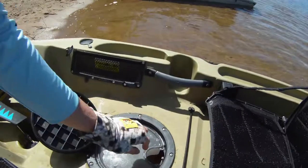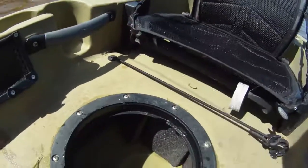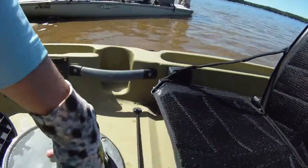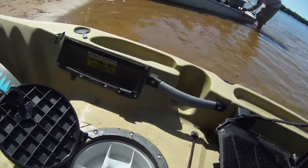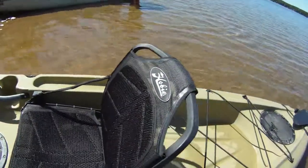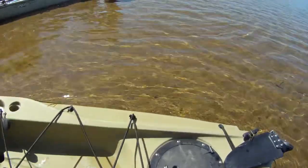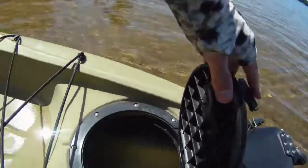The center hatch pulls open so you can get inside right there. It also has this insert that you could use for more storage of your lures. Going on back — same idea as the center — it has a really nice spot for storage in there as well.